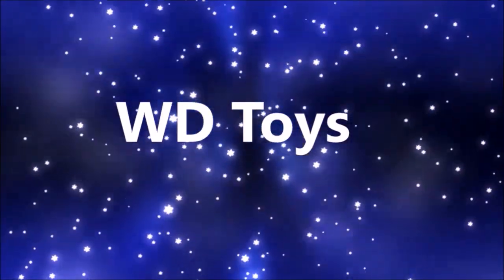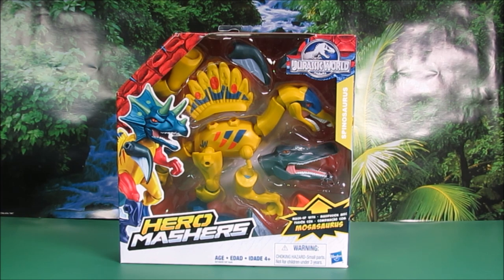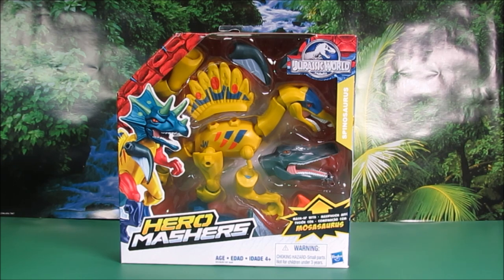Welcome to WD Toys! Wow, guys, it's great to see you again. We're going to have an awesome show today. Today we have another great Jurassic World toy. This is the Spinosaurus, and it has parts from a Mosasaurus.